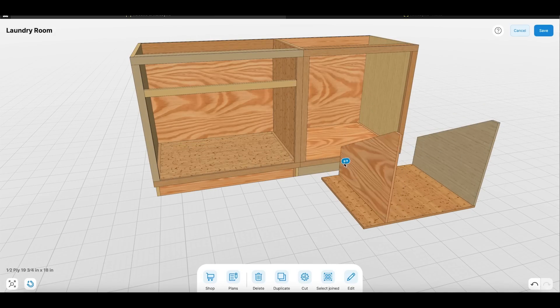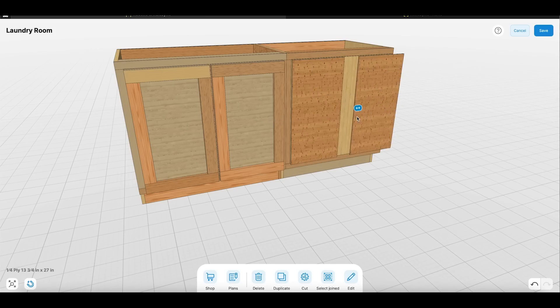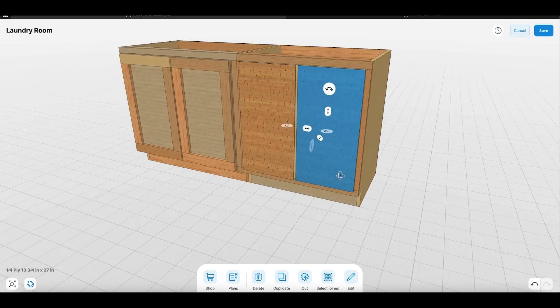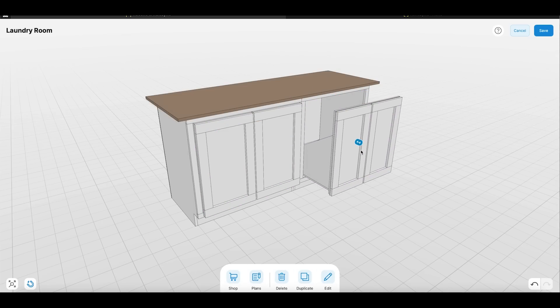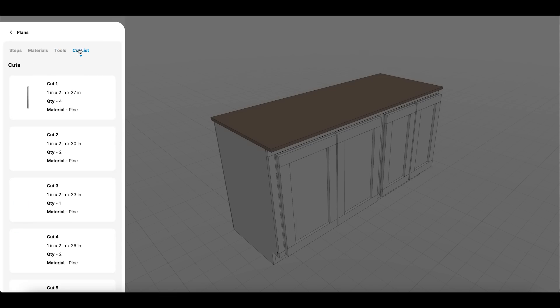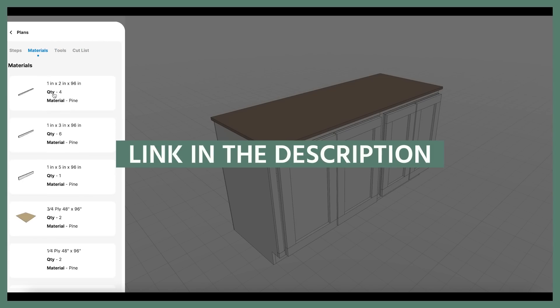But what you can do if you want this cabinet is make it a freestanding unit in your space, or you can set it where you want it and find a stock cabinet to fill in the remaining space. Another great feature of Make by Me is it will auto-generate a cut list, material list, and even a step-by-step process for you. There's a link down in the description if you want to check out the programs.